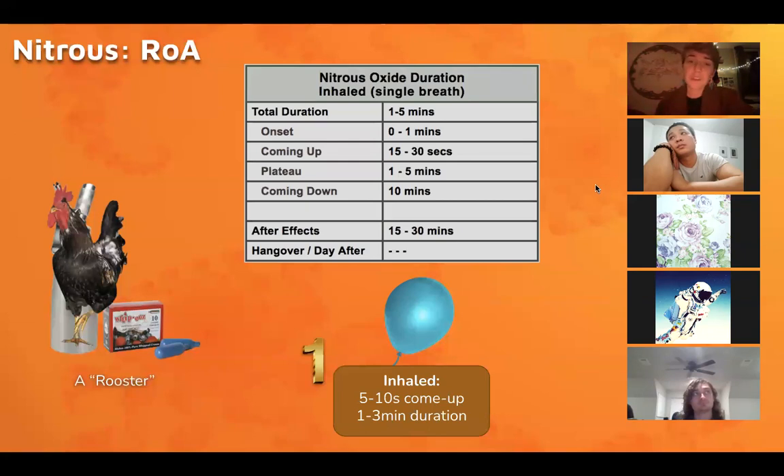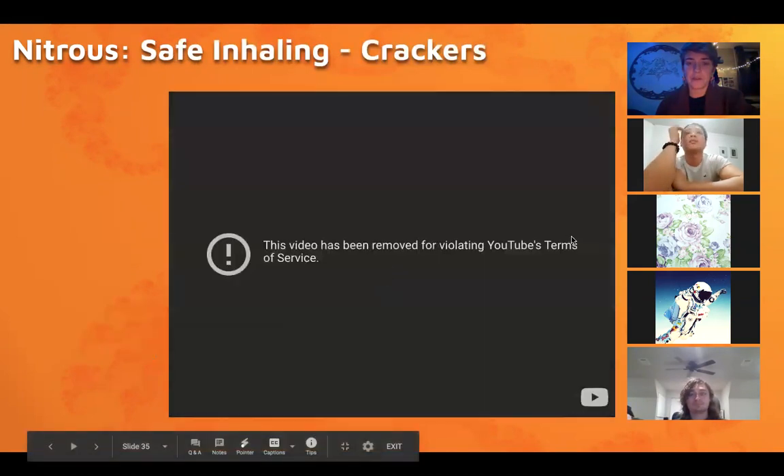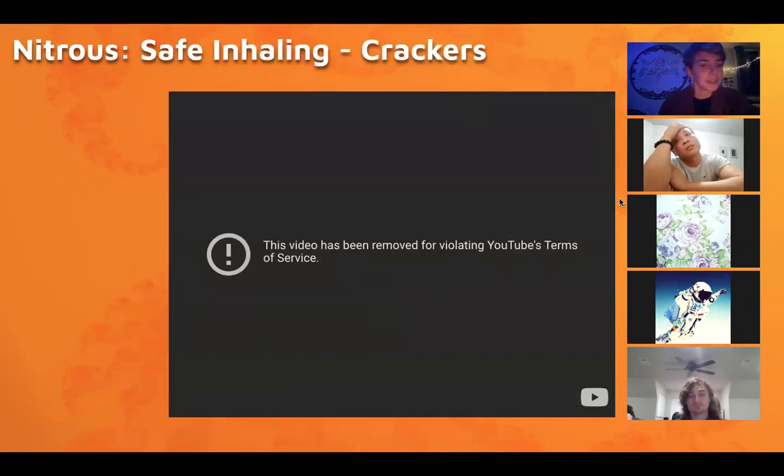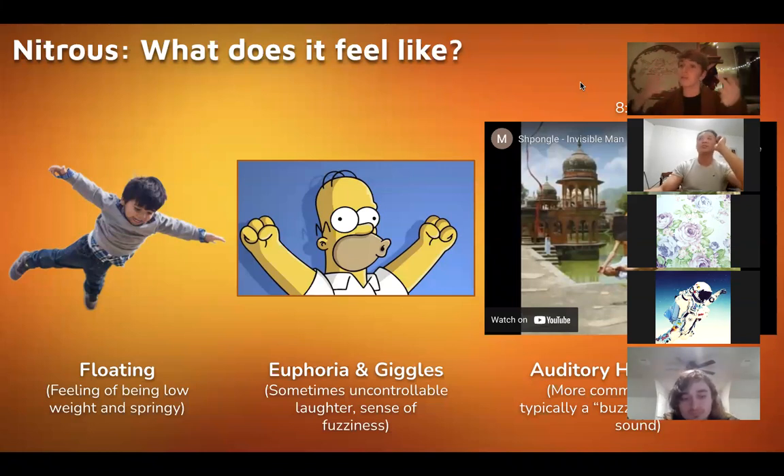It's very cold, so you can do the nitrous right out of the rooster or put it into a balloon. If you're using a handheld cracker you should never try to inhale it directly — you will get frostbite in your mouth — so always use a balloon in those situations. Generally nitrous produces a kind of floaty, buzzy, humming feeling. Sometimes you can get open-eye visuals if you do a lot in a row, or closed-eye visuals, most likely in the form of an undulating grid forming over your vision rather than fully formed hallucinations.